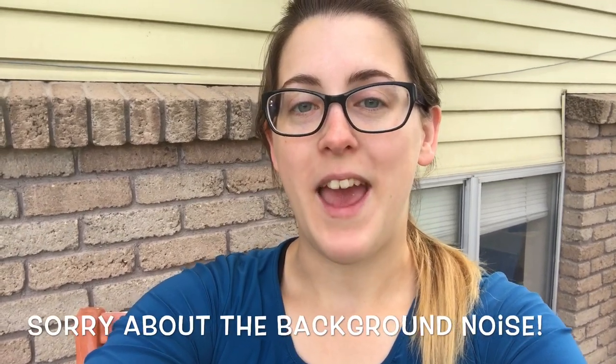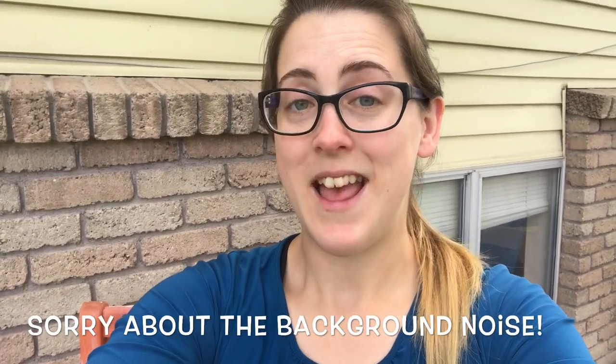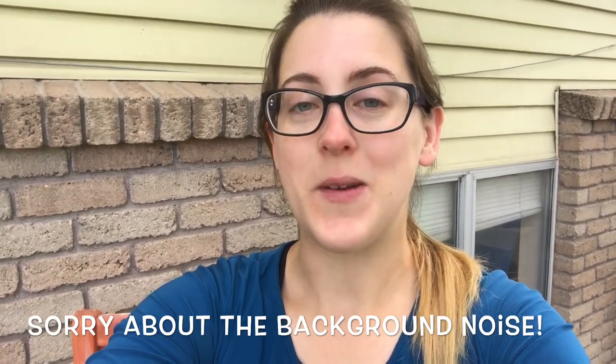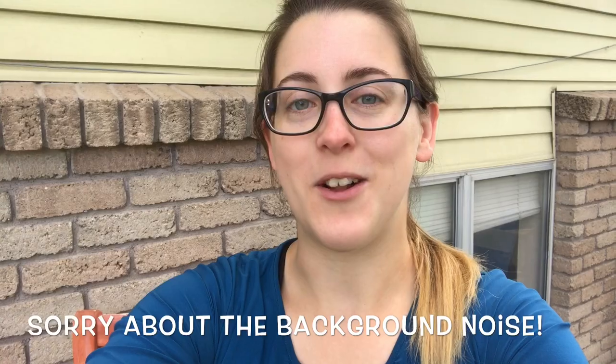Hello and welcome to my channel. If you're new here, please like and subscribe and I hope you keep watching. In this video, we will be making a Bucilla ornament that actually matches the stocking that I just finished. So stay tuned and watch how I put this little ornament together.